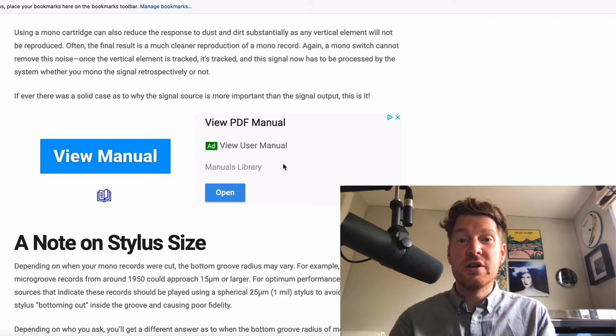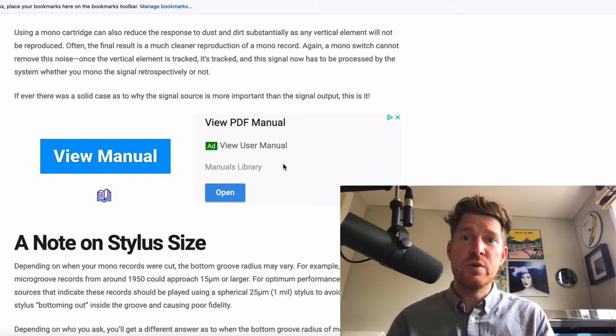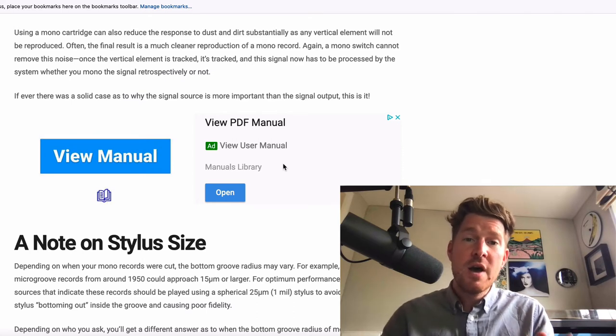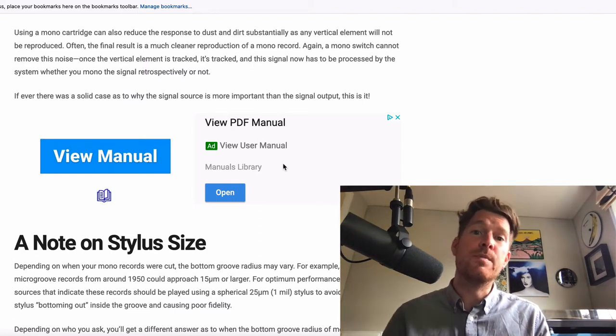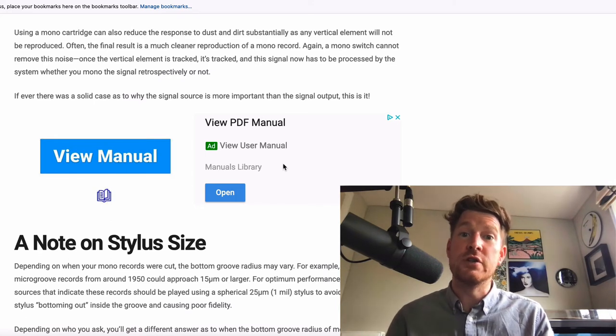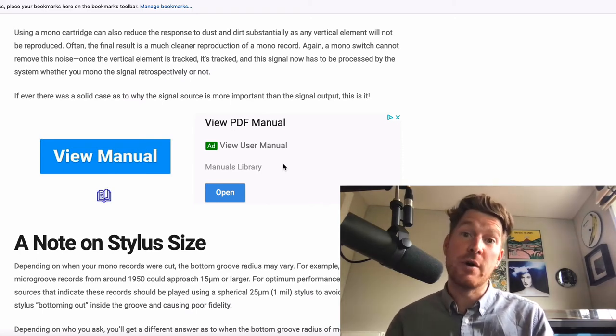A mono cartridge overcomes those problems by only producing one signal, tracking that single groove and delivering a singular signal distributed to the left and right channels. The second reason is that you can actually reduce the response to dirt and dust. This has to do with the stylus profile but also the fact that the vertical element isn't being tracked the same way — so a lot of dust that might be picked up by vertical tracking from a stereo cartridge is missed, resulting in cleaner reproduction of a mono record.